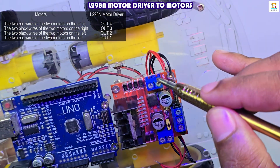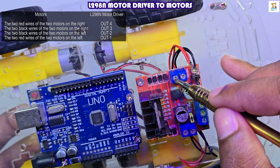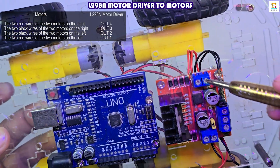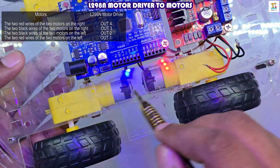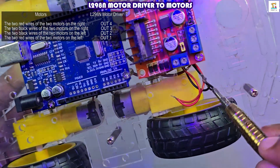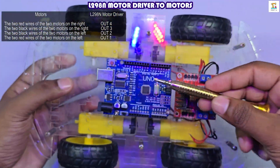Now let's do the motor wiring. Connect the red wires from the two right-side motors to OUT4 on the motor driver and the black wires to OUT3. Similarly, connect the red wires from the two left-side motors to OUT1 and the black wires to OUT2.